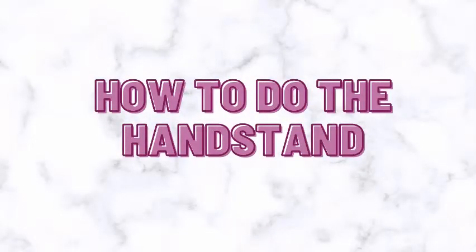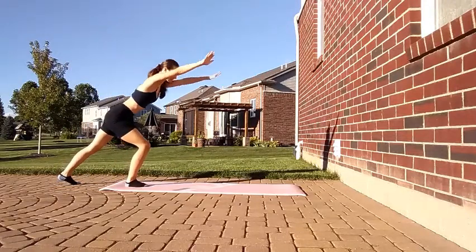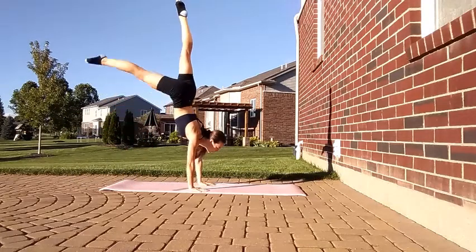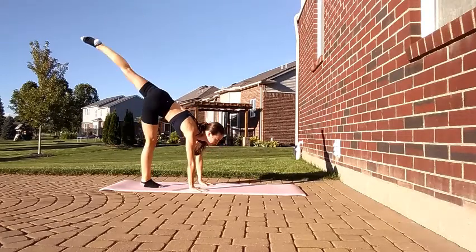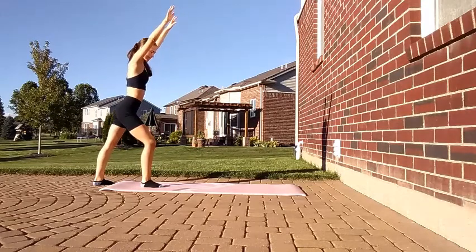Next, we will move on into how to do the handstand. Starting in a lunge position with your front leg bent, you will push off that front leg. Then your other leg will meet in the air. Make sure you're engaging your core and squeezing your legs together and that you're pushing through your arms. When you're ready to come down, split one leg down and land back in a lunge.